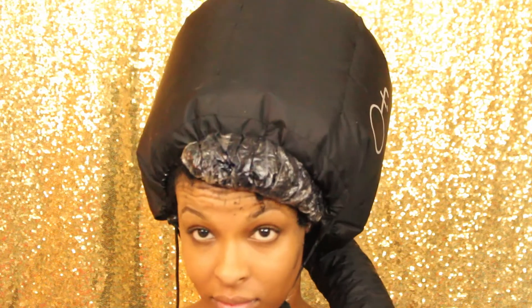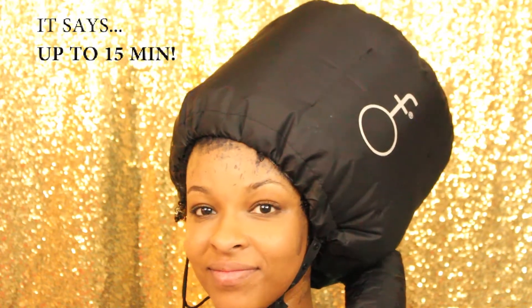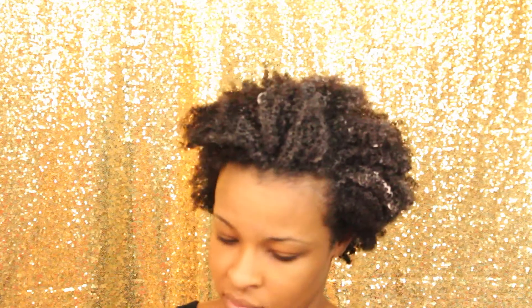Do y'all want to see me make mistake number quadrillion? I used this dryer cap thing — I snapped it closed, put it on, and left it on for however long the back of the rinse says. But I think you'll see in a second that I should have left it on a lot longer.